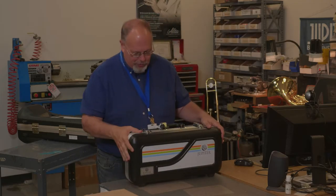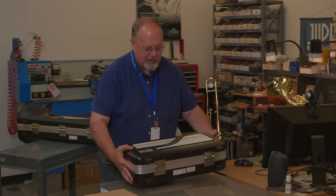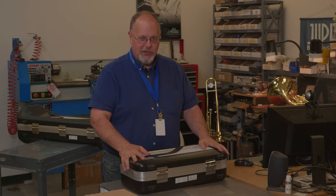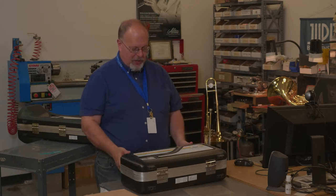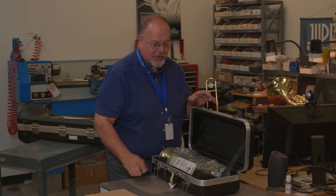So we start with our case, and we always want to make sure we have the logo on the top. We want to sit it down nice on a flat surface so that it doesn't fall or go anywhere. We're going to undo the latches and open up the case to reveal the trumpet.